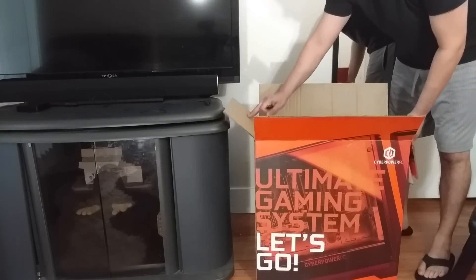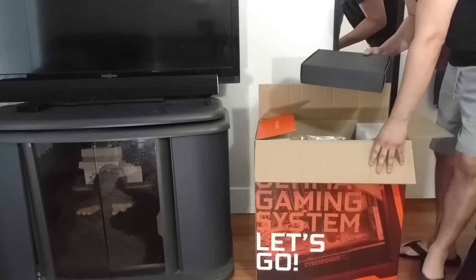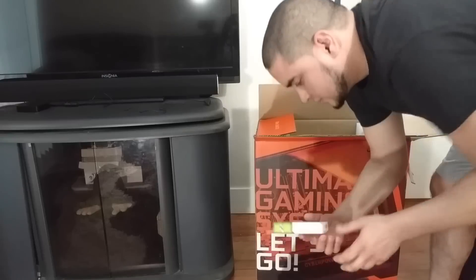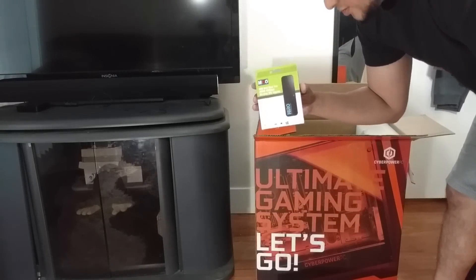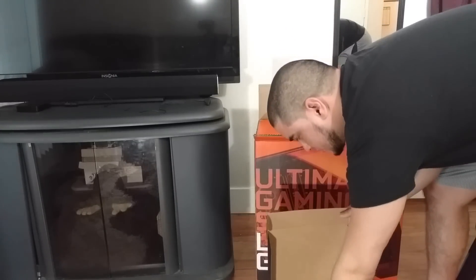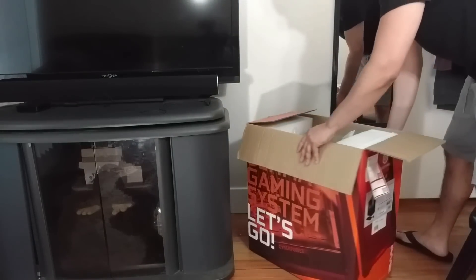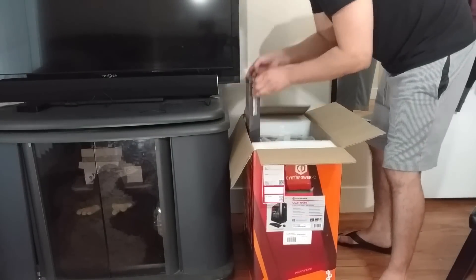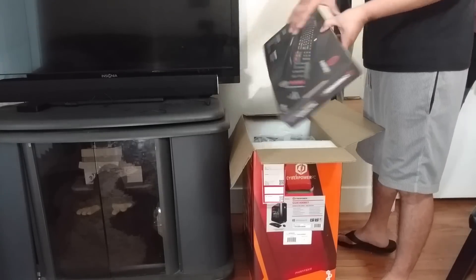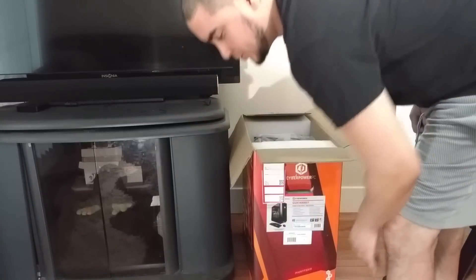I don't know why I just brought that chair over here but I did it anyway. You got this mouse, wireless USB adapter, power cords, and instruction manuals. CyberPower pro gaming keyboard — it's kind of cool, I'm probably going to replace it anyway though.